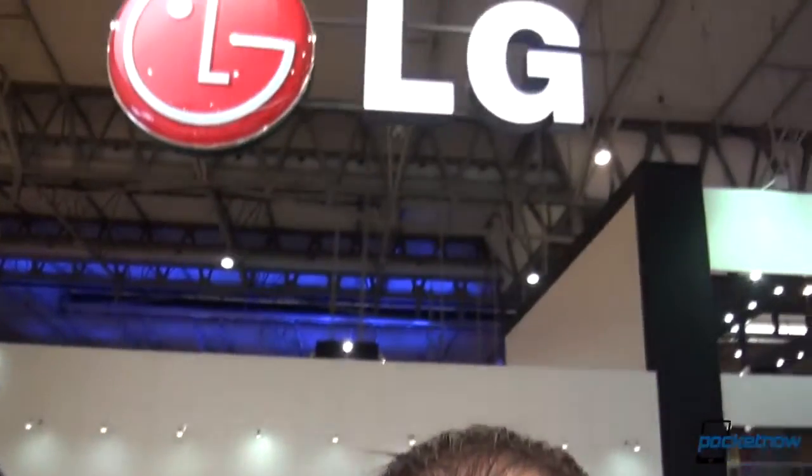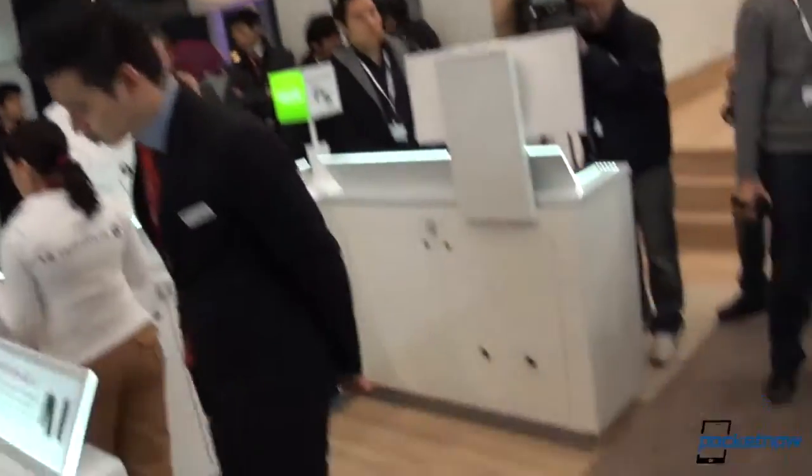Hey everyone, Anton again from Pocketnow, Michael behind the camera, and today we're comparing the LG Optimus G Pro with the Samsung Galaxy Note 2 — two probably close competitors.